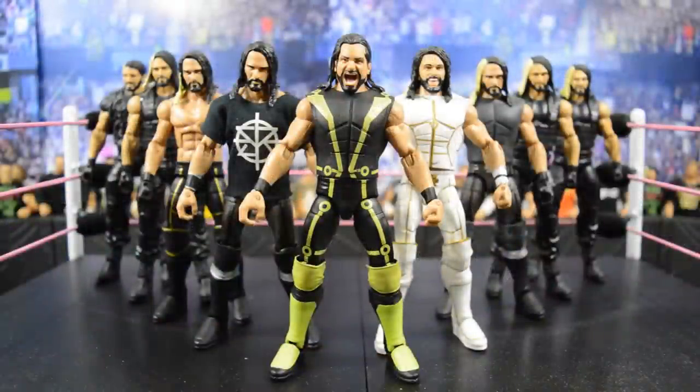What's good everybody and welcome back to another My Name Toys video. Today I'm bringing you guys something a little bit different. I know you guys have seen my John Cena collection, my custom collection, and my Dolph Ziggler collection, but today I'm bringing you my Seth Rollins collection. I'm not the biggest fan of Seth Rollins but I do like him and I think his figures are really awesome.